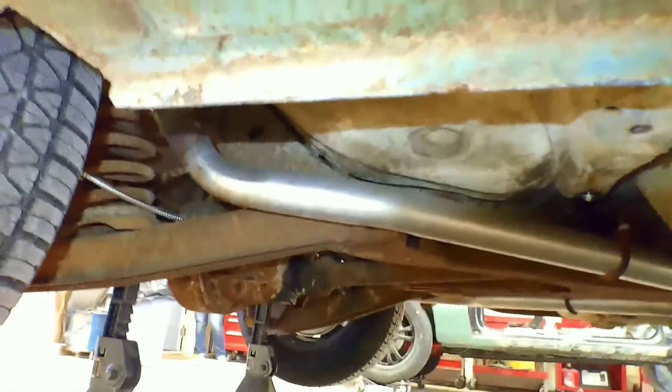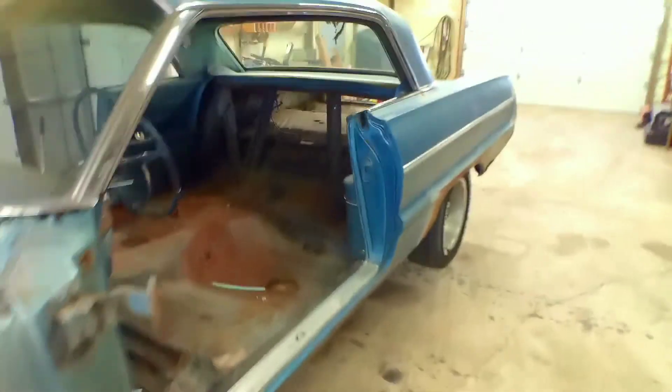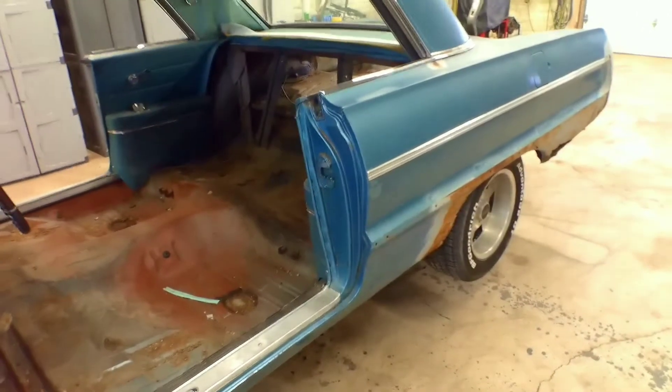It could be worse for a nearly 60-year-old vehicle. Let's get the rest of this stuff off and get started on getting it on the rotisserie. We're getting ready to throw this car up on the rotisserie — I just want to show you how a couple of poor boys lift it up. Let's get to it.